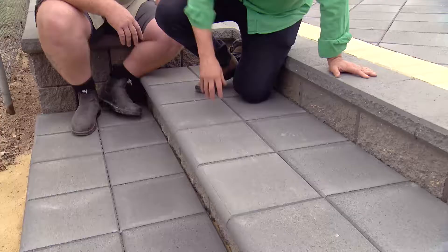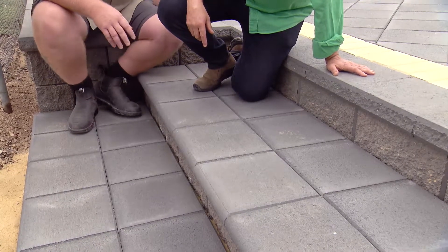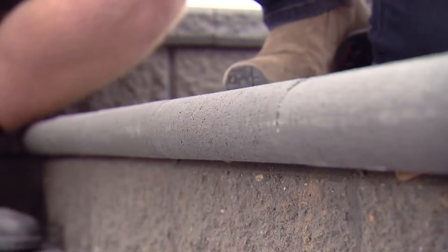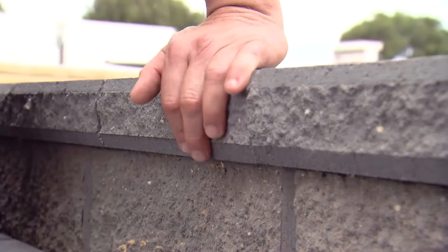Now, here's a question — what about the type of paver you use on a step? Most step treads are traditionally a bullnose paver like we've got here. Or you can go to a split face cap and walk on the retaining wall there.